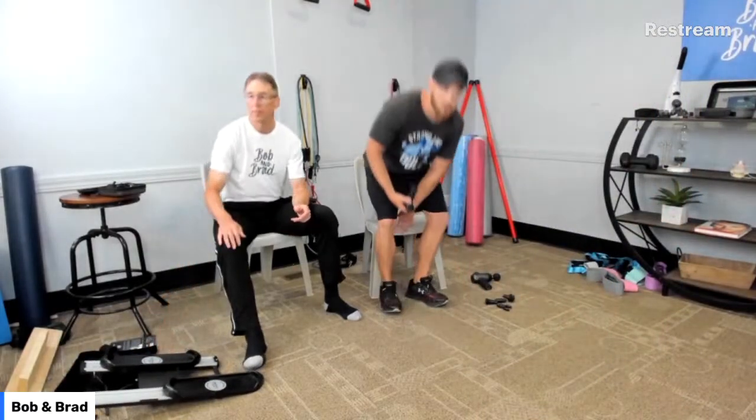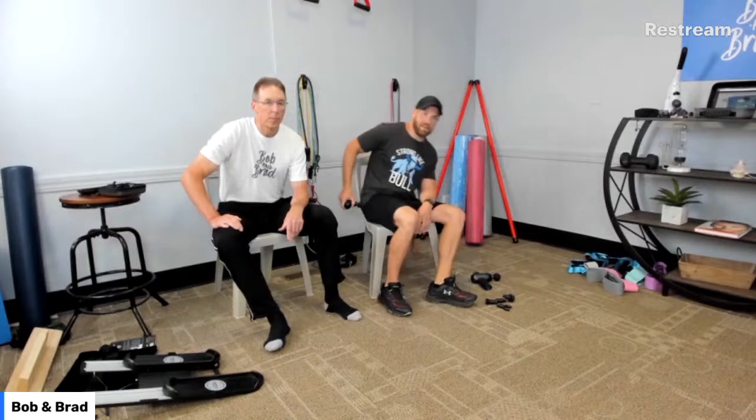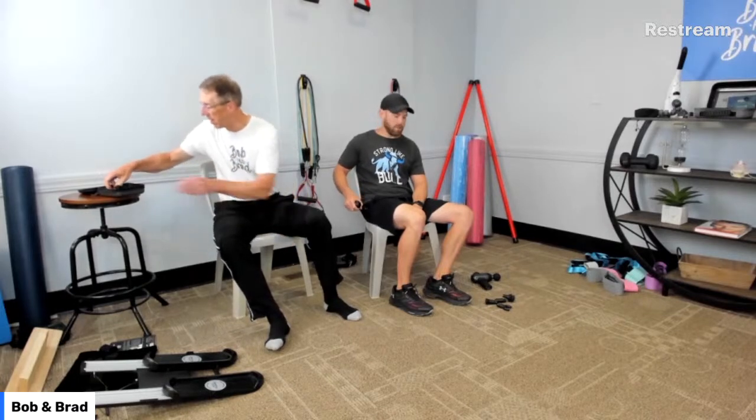Someone is wondering if the massage guns would help with quadratus lumborum recovery. The quadratus lumborum is a tough one to massage — it's way deep in there. You would have to have somebody help you and they'd have to go at it from an angle. We actually did a video on it in our massage series. If you go to bobbrad.com, go to the program section, and look for the massage series — there's one on quadratus lumborum. You need a partner, and you'd probably want the C2 over the Q2 to get in there, using the bullet head.